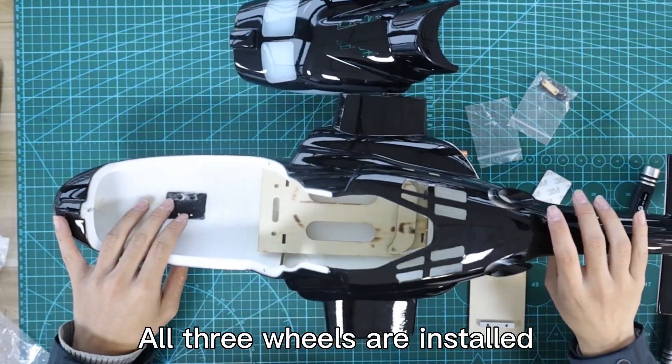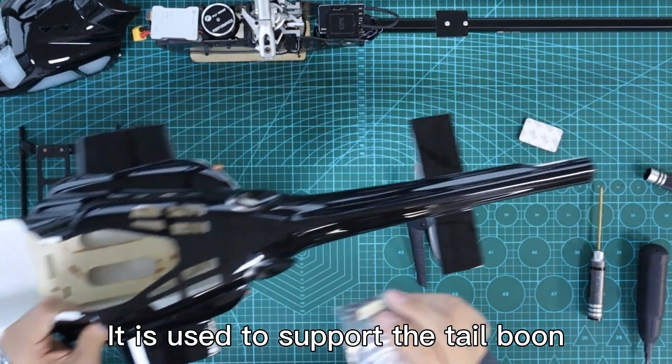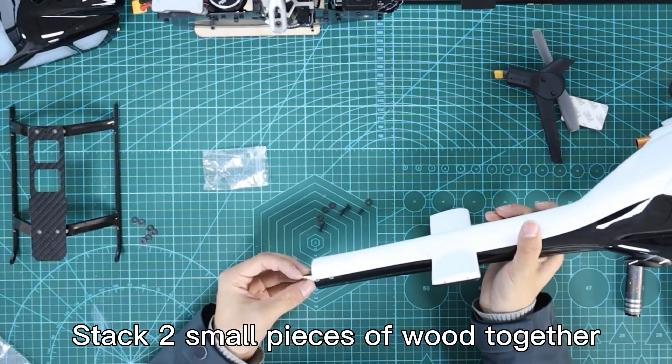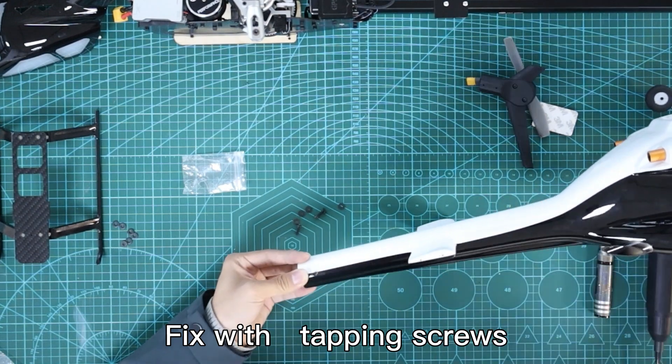All 3 wheels are installed. Find the bag of wood chips — it is used to support the tailbone. Install the wood chip by stacking small pieces of wood together, placing them on the inner wall of the shell, and fixing with tapping screws.